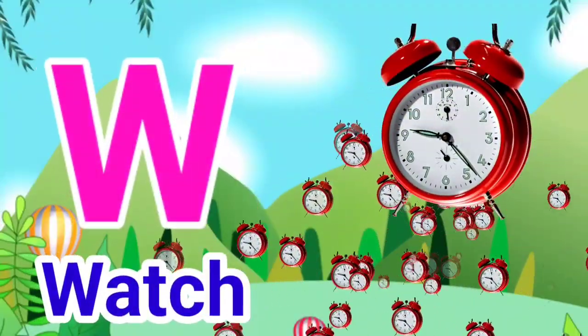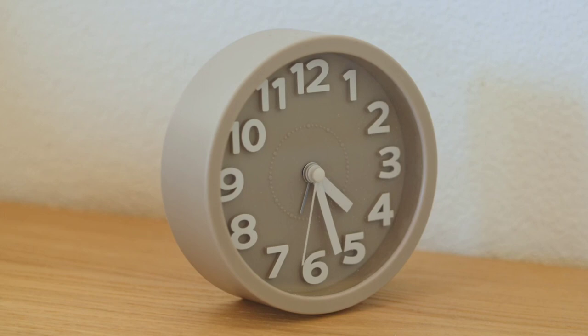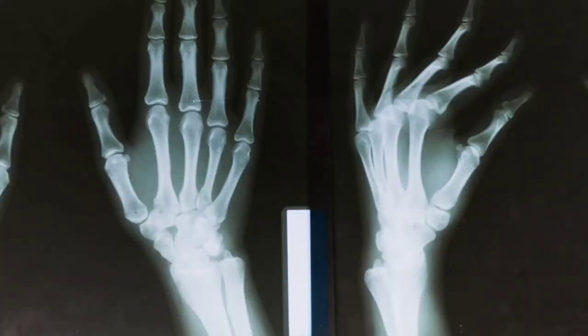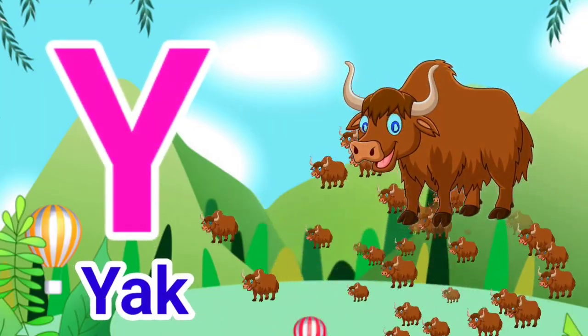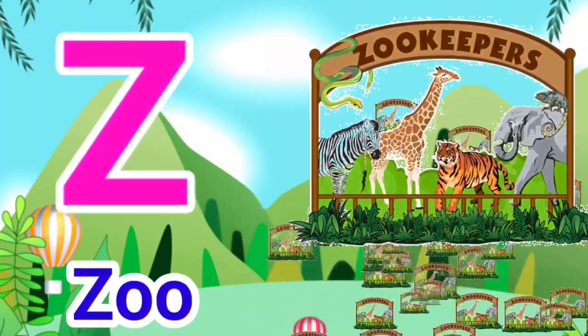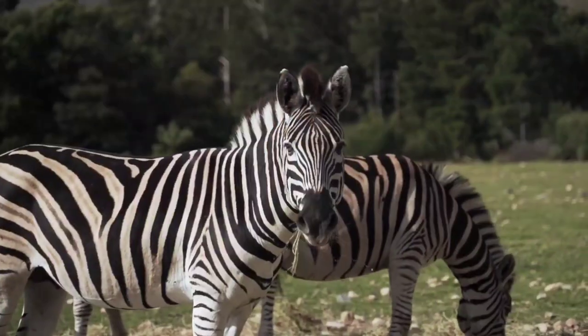W for Watch, X for X-Ray, Y for Yak, Z for Zoo!